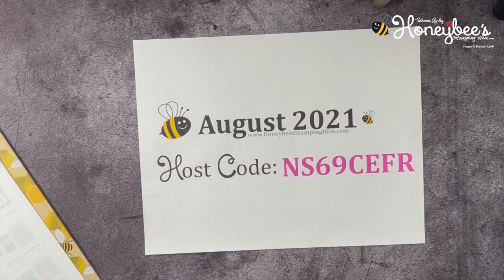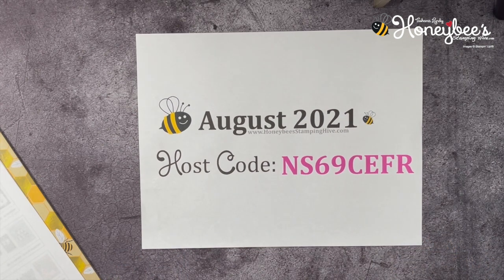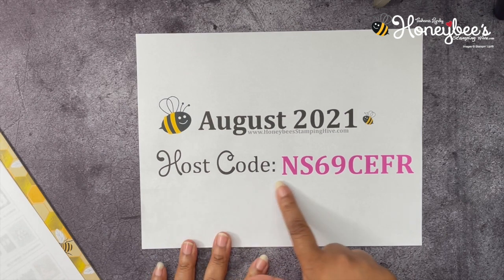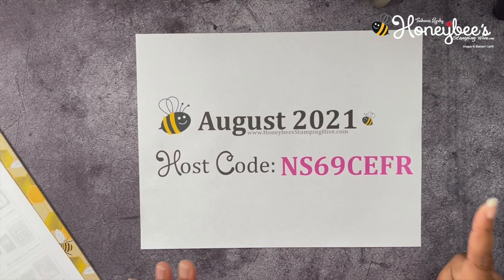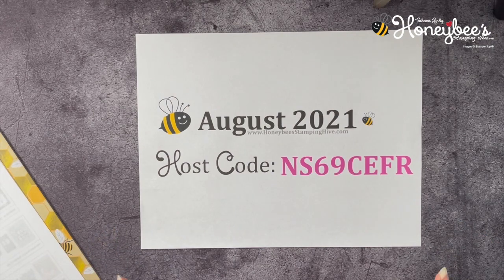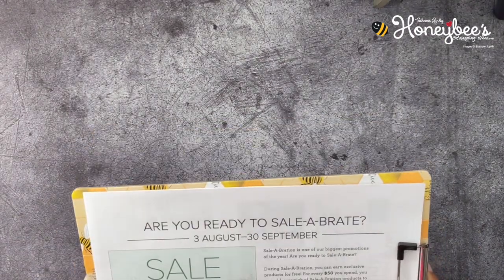Lastly, we have our August host code for August 2021. This code is to be used whenever you purchase anything from me and can be found on my Facebook page at Honey Bee Stamping Hive or my blog. It changes every month. Your purchases are what keep me bringing these videos to you here on YouTube for free. Now that is all of our business — let's get right into making our project.